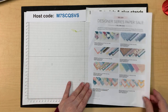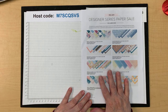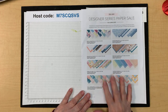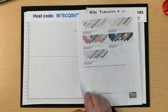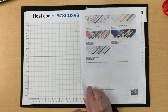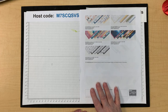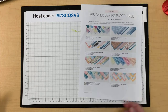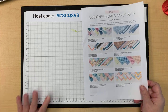A couple of the June specials: designer series paper is on sale right now, which is exciting because we all love to use designer series paper. Get them while you can — there are 13 different designer series papers mostly from the annual catalog, plus the Hello Irresistible online exclusive paper.